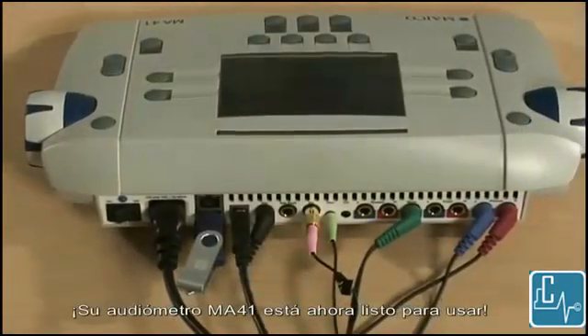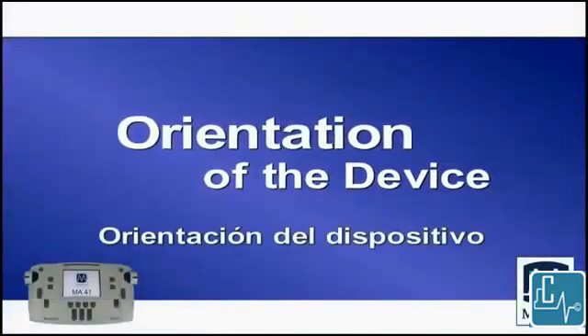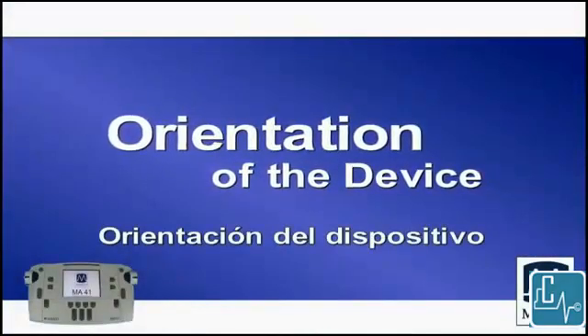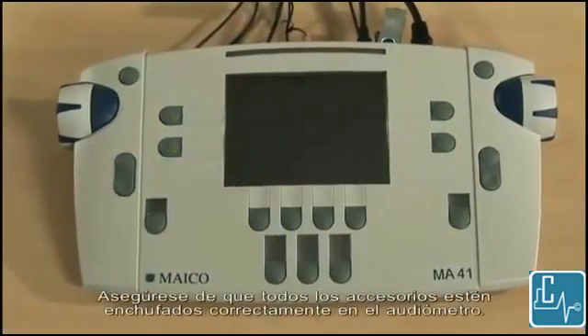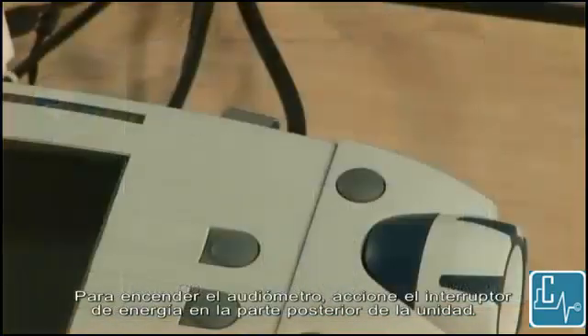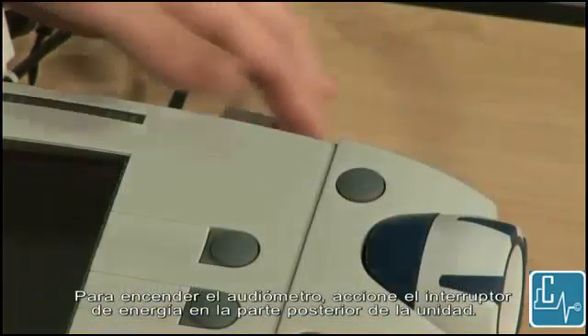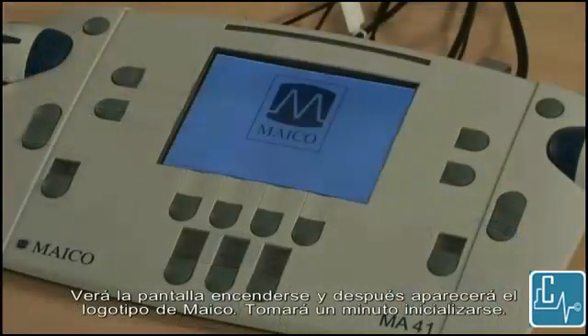Your MA41 audiometer is now ready to use. Make sure all of the accessories are properly plugged into the audiometer. To turn on the audiometer, flip the power switch on the back of the unit. You will see the screen display light up and then the Mako logo appear. It will take a minute to boot up.